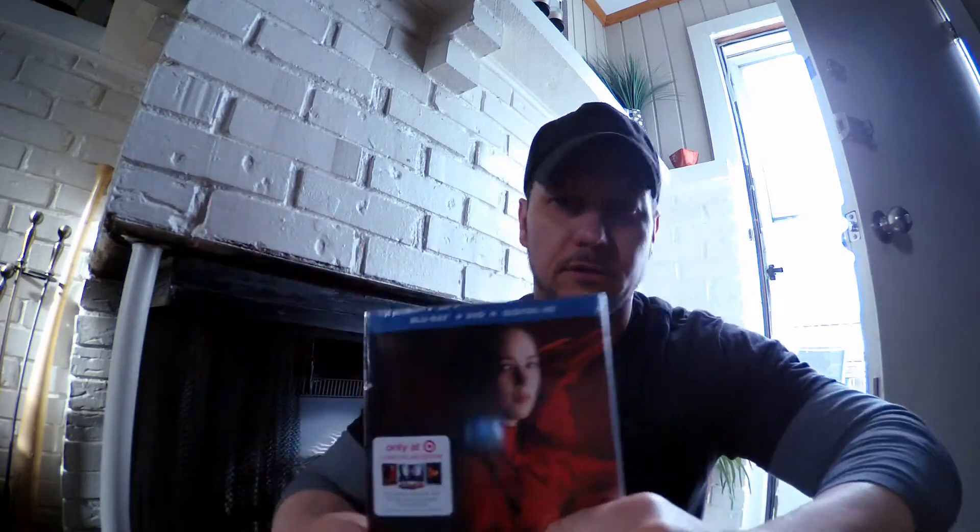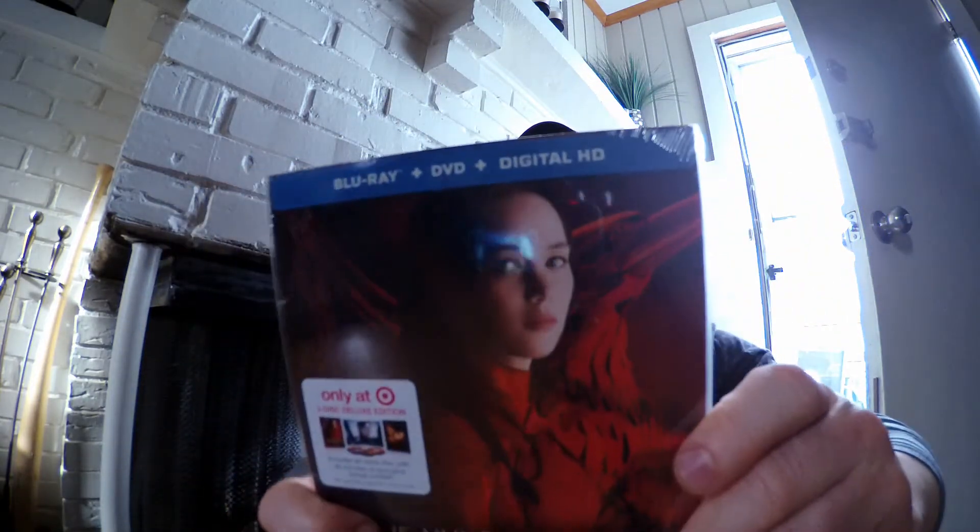My dog hates when I film videos — hold on, I'm back. My dog just hates it when I start filming. So anyway, let's get back to it. It comes in special packaging with 45 minutes of bonus footage on an extra disc only available at Target. It also has over five hours of bonus features total.